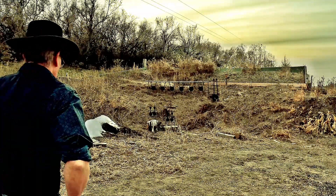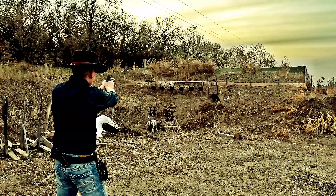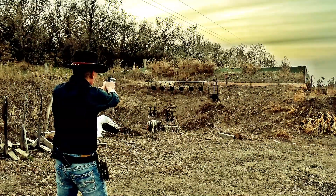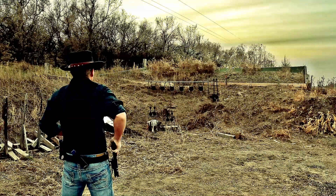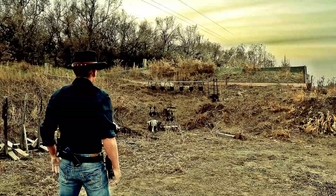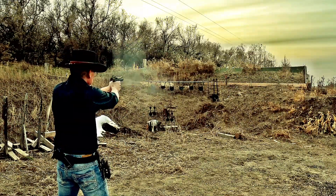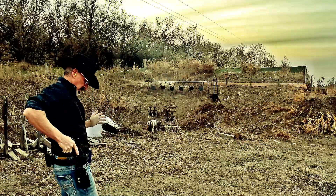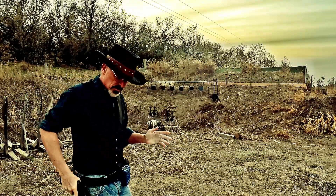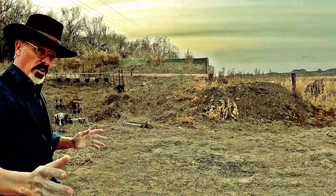Run number two — all six in 3.05. 3.05 for all six at 10 yards.